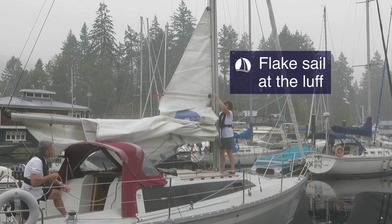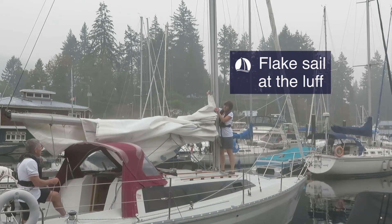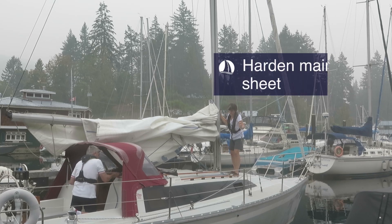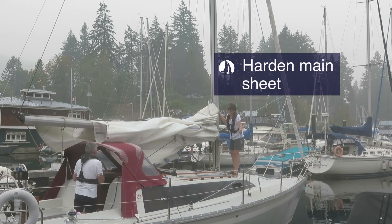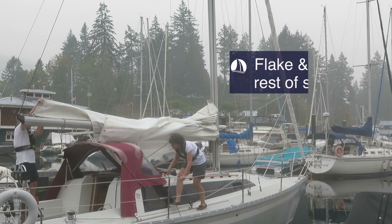Incidentally, I often see sailors flake the sail down onto the boom as it's coming down. Technically this is incorrect, as the boom should be eased whenever the sail is coming down and it would be unsafe to work along the boom with the main sheet eased. As soon as the sail is down, the main sheet is hardened. It is now safe for the crew forward to return to the cockpit and for the crew to flake and secure the sail.